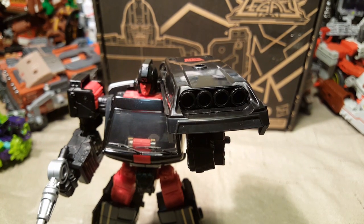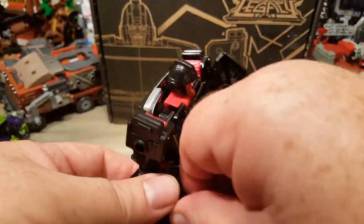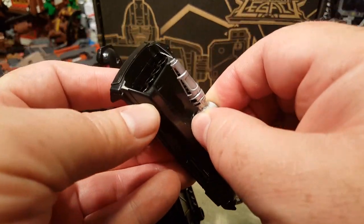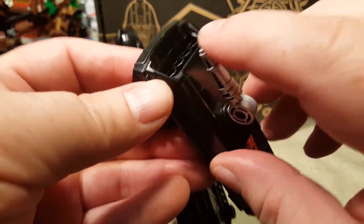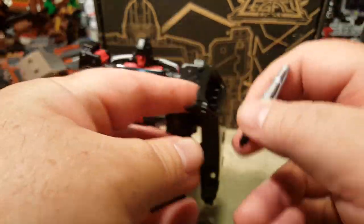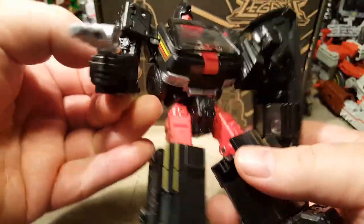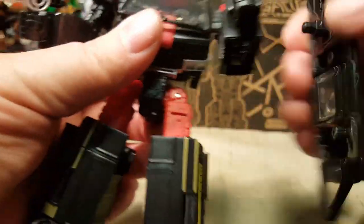To top it all off, if he's holding this in shield mode or regular mode, you can attach the gun to what would be the roof of the vehicle in alt mode and have yet another gun, which I believe is also blast compatible. His foot did go back on and it went on pretty snug, so I'm not sure how it came off in the first place.